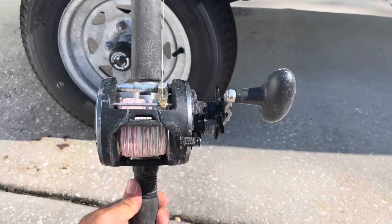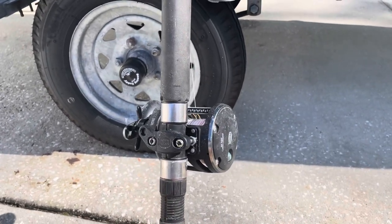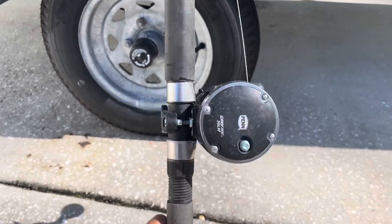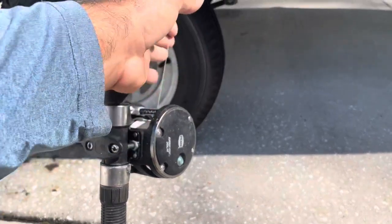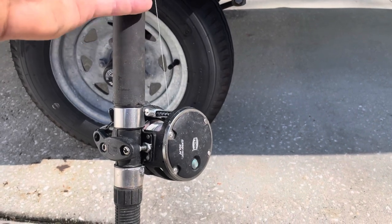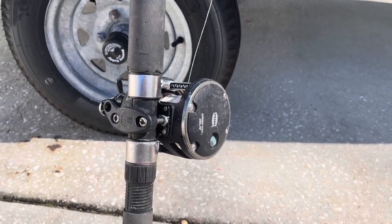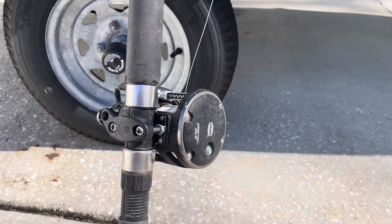This is a Penn Warfare 30 and it's not a very expensive combo. I beat on it pretty hard. I really like multi-use, multitaskers. I use this for bottom fishing offshore, I've used it for trolling for kingfish, and I use it for bull reds inshore. I've got 50 pound braid on there — honestly just Amazon no-name Chinese braid. I have tested it lifting car batteries and it is very durable, no complaints especially for the price.